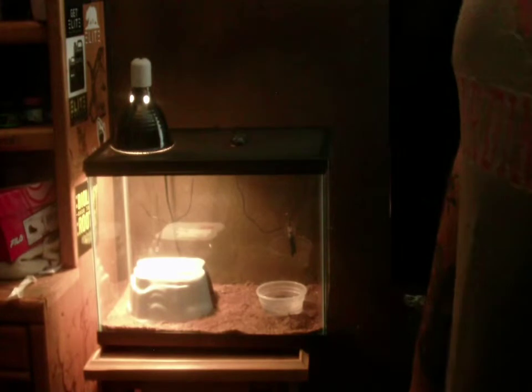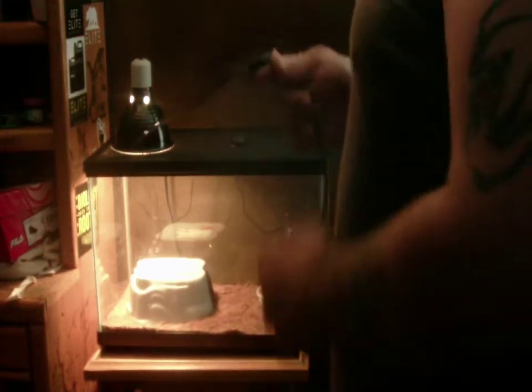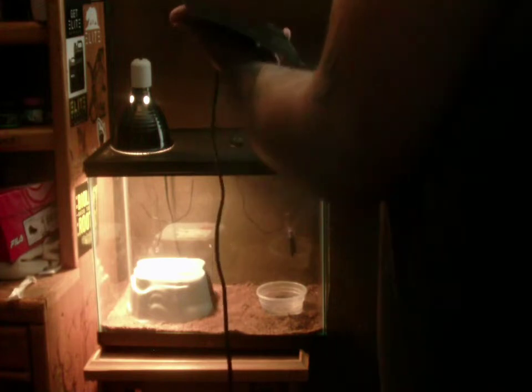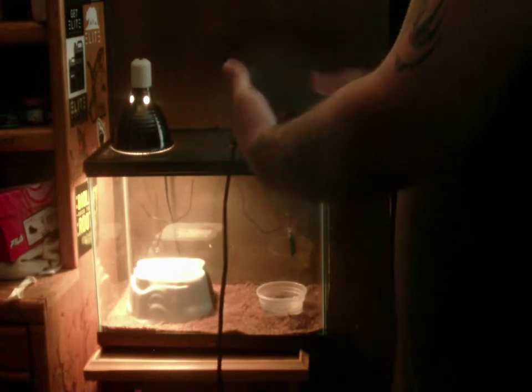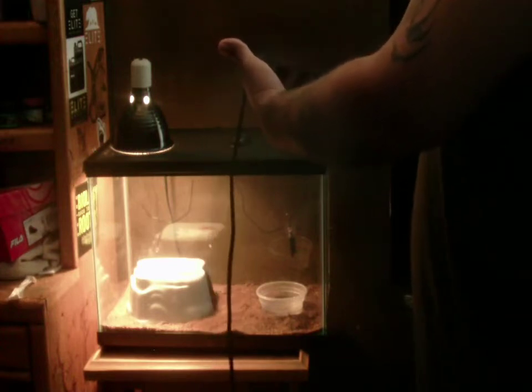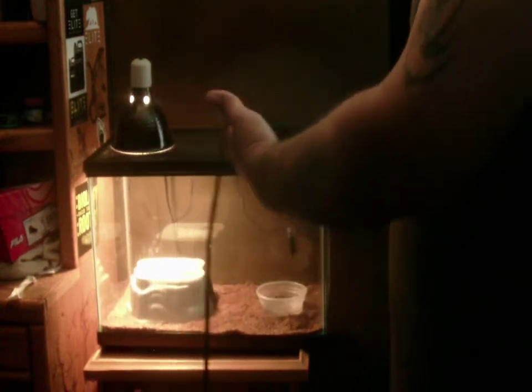Now we'll come over here to my female albino — this is gonna be a long video, I'm probably gonna chop it up with a video editor. This is my albino spider Phoenix. What I'm gonna do with her is the same thing — put the ipower heat pad in, plug the ipower thermostat in, get it all situated, and heat her up. With this being a 10 gallon tank, I'm probably gonna put it sideways onto the mat on the bottom. First thing I'm gonna do is kill this light.